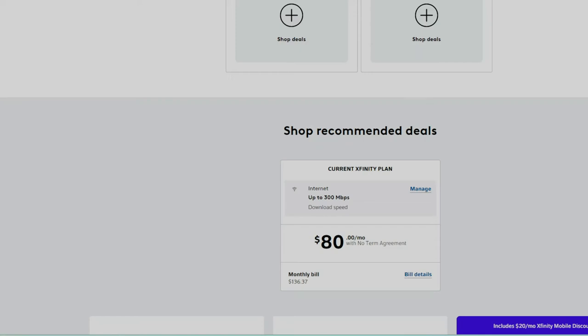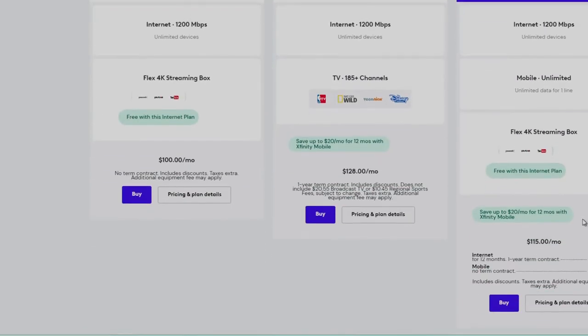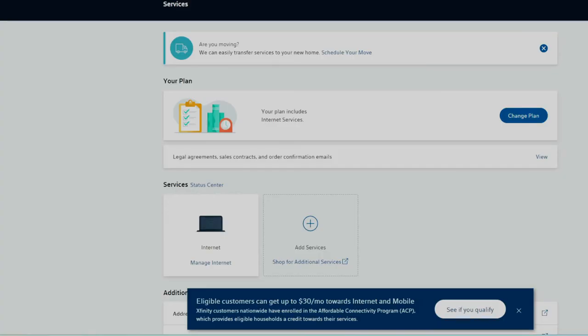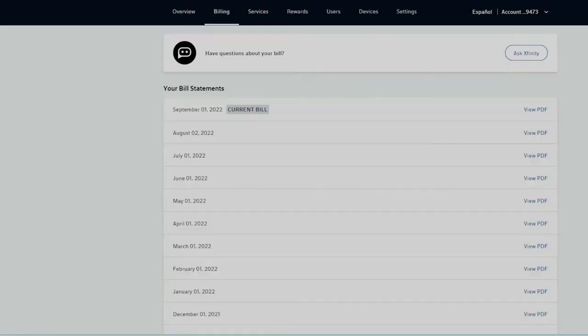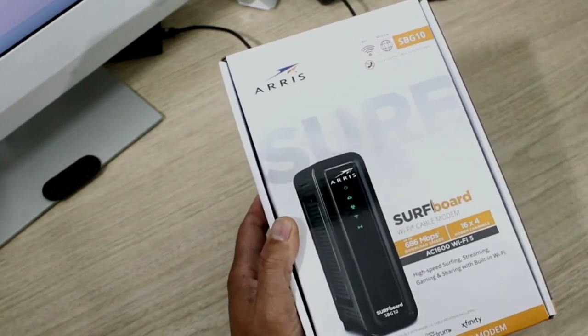Right now my internet bill is $80. I just changed it from $146 — I used to have the $120 plan. If you look at my bill here, down in the add-ons I have the X5 modem, so I'm paying $25 extra, which brings the bill up to $145. I've since downgraded to the $80 plan, and I'm going to return the modem to save some money.